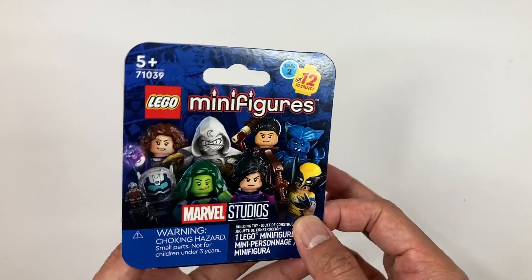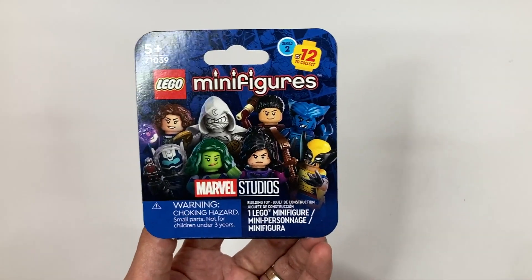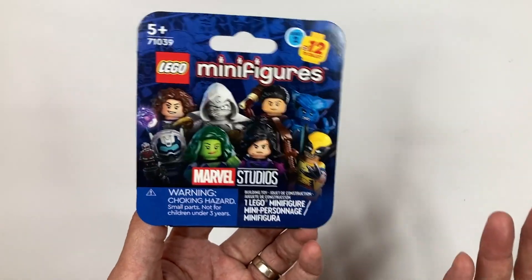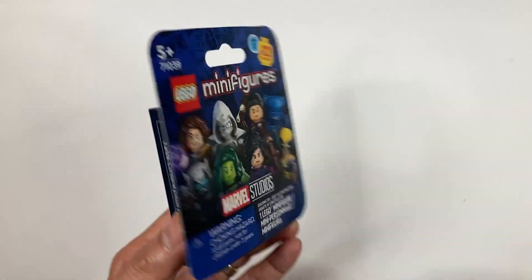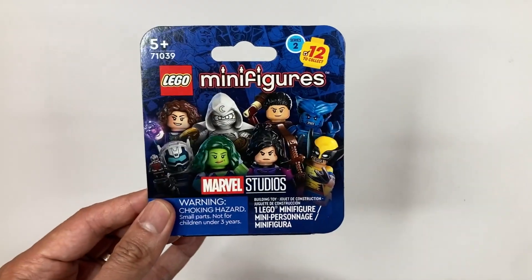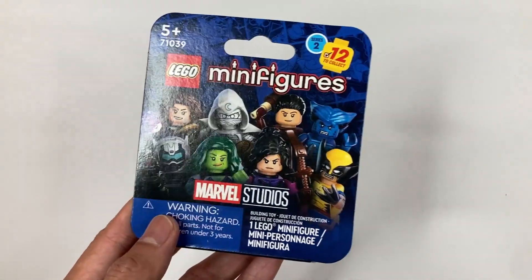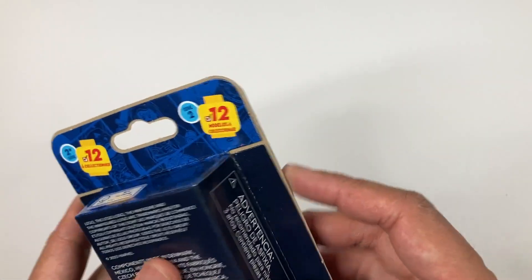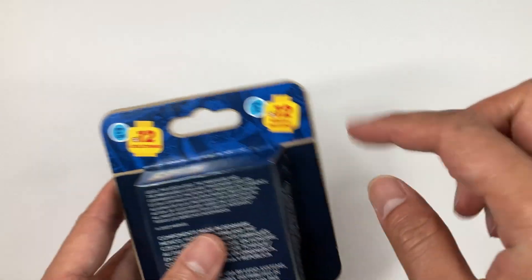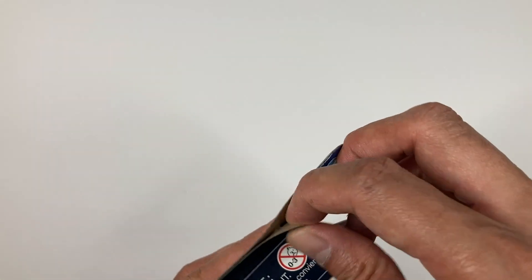You're going to end up buying more minifigures, or just buying from the secondary market for hopefully a cheaper or same price — though of course you have to pay for shipping. And that's how everything is going to be from now on. Let's go ahead and open our first minifigure. You might be wondering how to open this — you can tear it from the top or the sides. I usually open mine on the side.